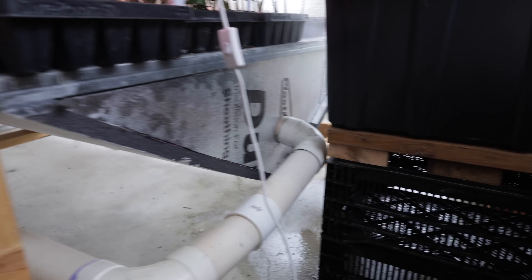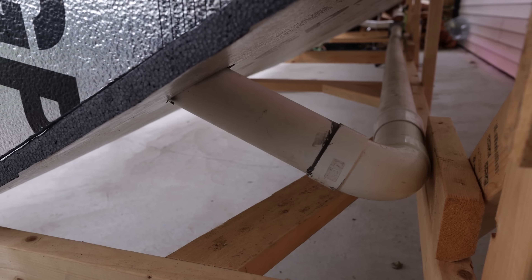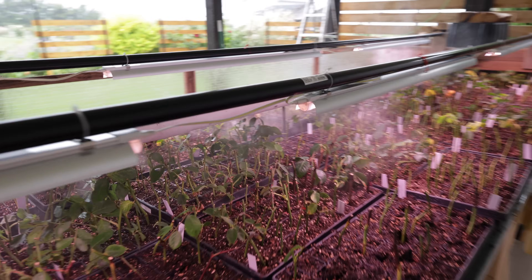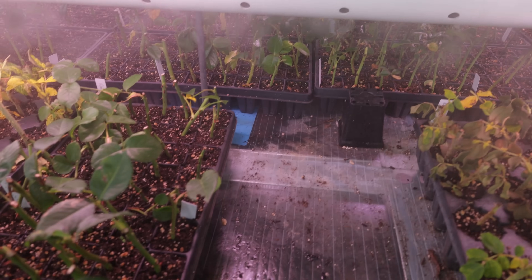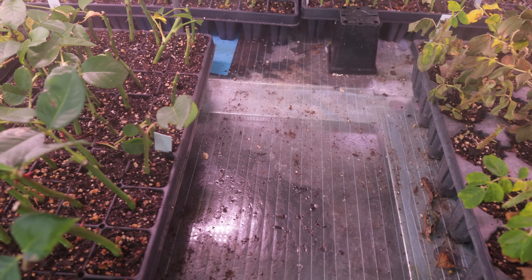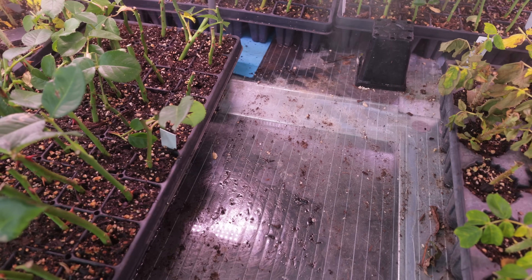We've engineered it so there's a small air space, and then through this tube here it comes around the far end and pushes the heated air in through this side. The air return comes out through the far end over here and then returns back to the heater — so it's a closed loop pushing hot air across the bottom. I've just cleared off a space on the bench so you can see that underneath there is a clear polycarbonate panel, which is what allows the heat to transfer through quite easily.